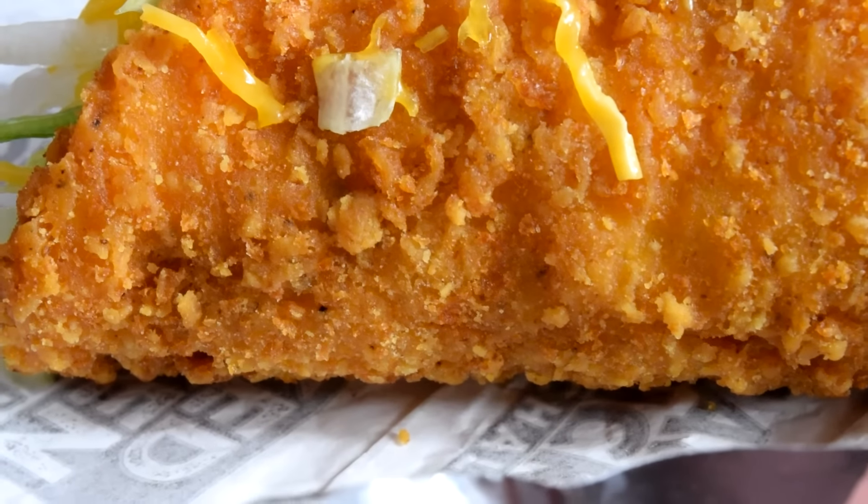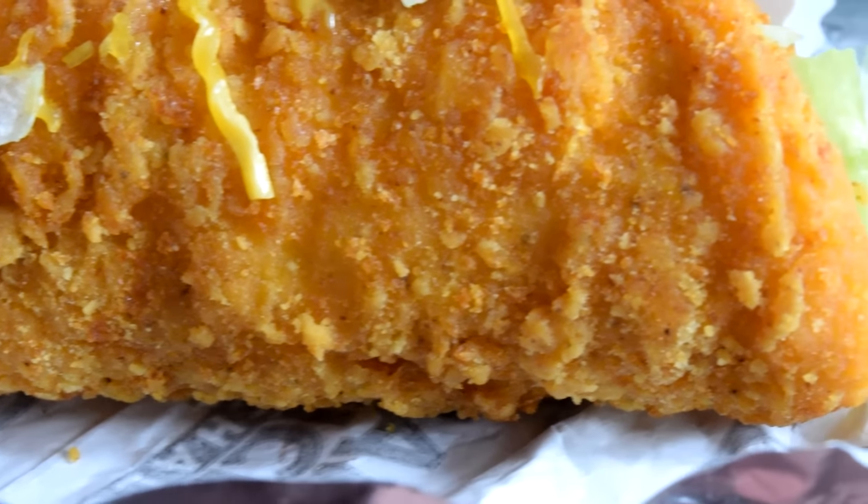I gotta be honest, I'm very confused by the fact that they call it Naked Chicken because this is breaded chicken. Is there meat in there, or is the meat the chicken? The shell is also the meat. I guess that would be weird to put beef in there, but still — it's not naked though.